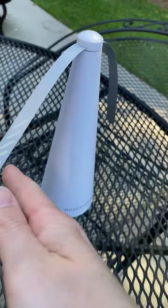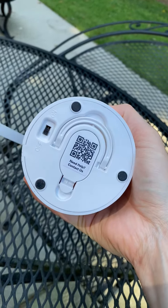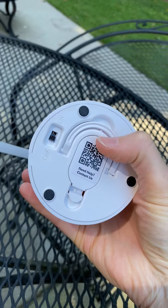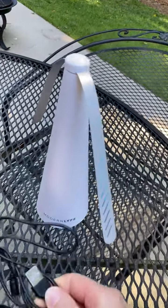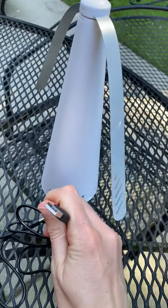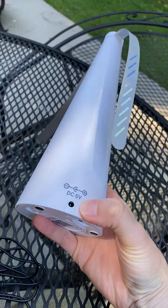I am running this on battery, which goes right here in the middle, but it also comes with a USB cord that you can use to power it from the back and save your battery power if you have an outlet nearby.